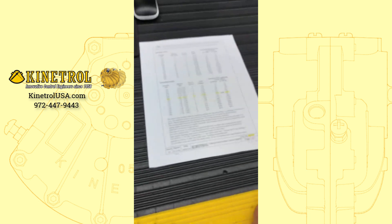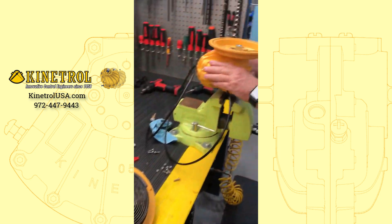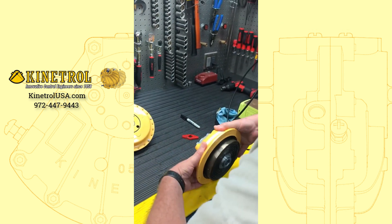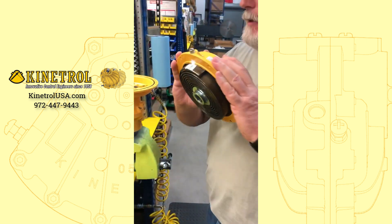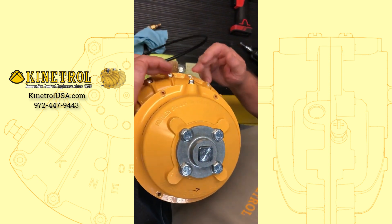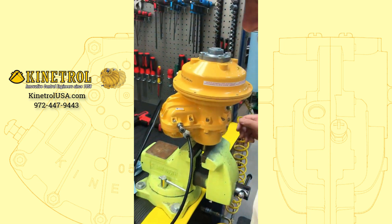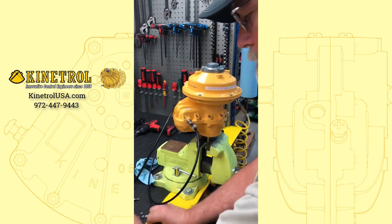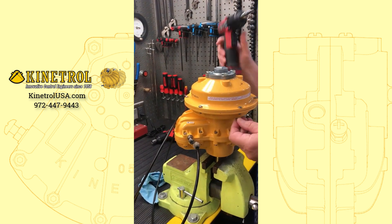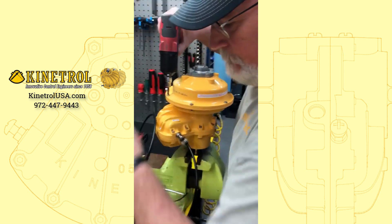I just took the 310 inch pounds and divided by 12, and that gave me 26 foot pounds. After you get everything torqued down, put your actuator in the middle of its travel. Then take your spring and apply the anchor pin, putting it straight in the middle of your actuator — I'll count to make sure you're right in the center. Then you can move this into position and put your screws in.